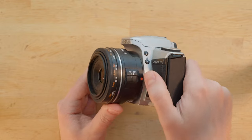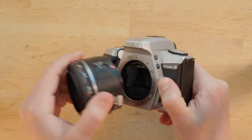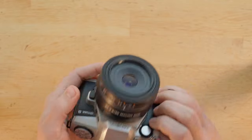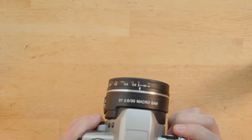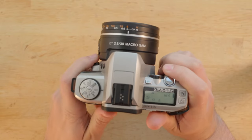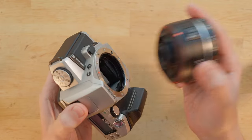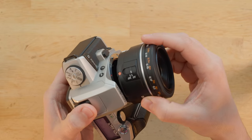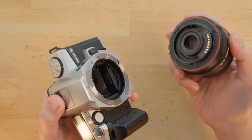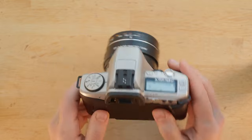We have the lens mount release button — press it, twist the lens, and off it goes. I like this lens mount quite a lot. It's very easy to use, as your finger lands on the button very naturally, and then it's just an easy twist. When putting the lens back on, you can actually see the red dots at the top, which is really convenient since on some lens mounts the dots are hidden somewhere hard to see.